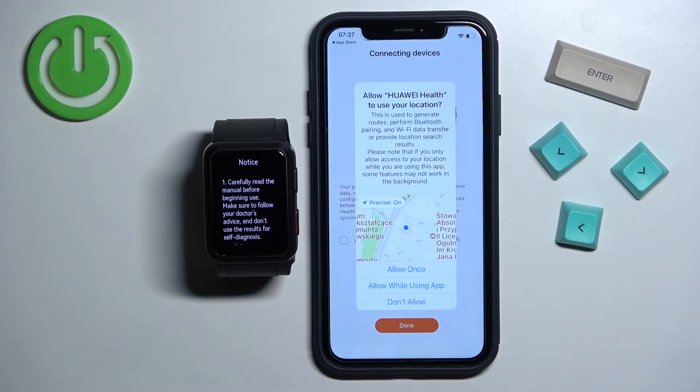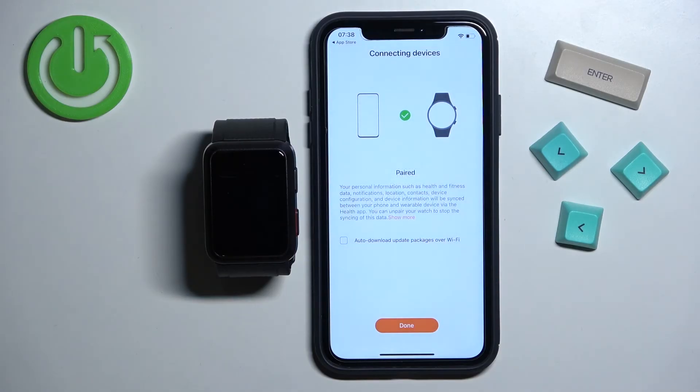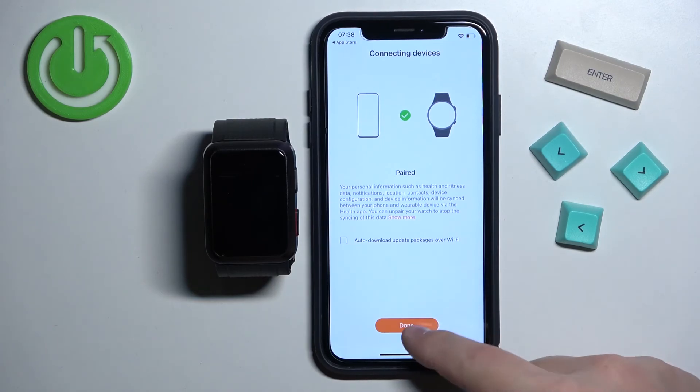Right here we can allow the permission for location — this is useful if you want to track routes when you're running and stuff like that, so allow it if you want or deny it if you don't. Now there's a pop-up about contacts permission: if you want to receive notifications about calls and who's calling you on your watch, allow this permission. You can also check the box to enable auto-download updates via Wi-Fi, then tap on Done.